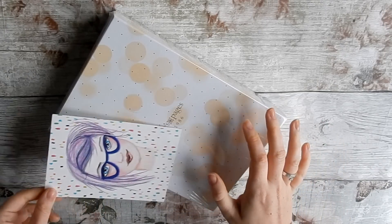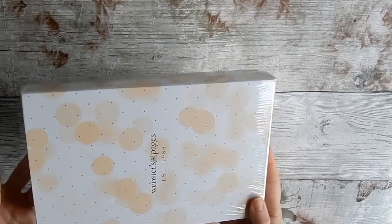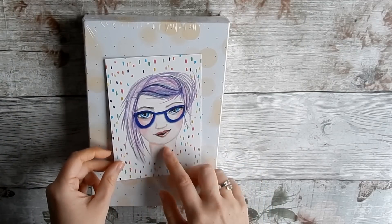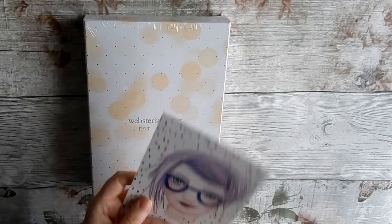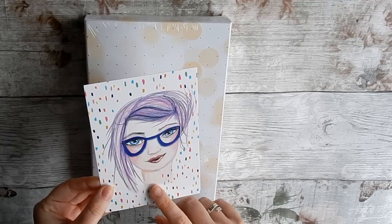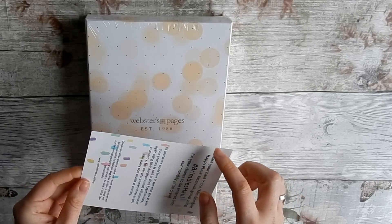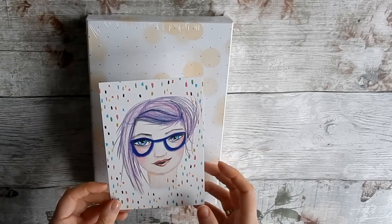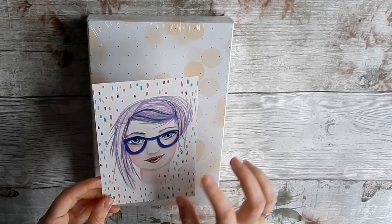As you can see by the box, it's Webster's Pages — I just love it. It comes with this cute card that Anna from Mrs. Brimble's has actually designed, which is really cute. I would definitely go and follow her on Facebook and Instagram — I'll link all the details below. She stocks all sorts: washi tapes, anything planner related. It's an awesome website.